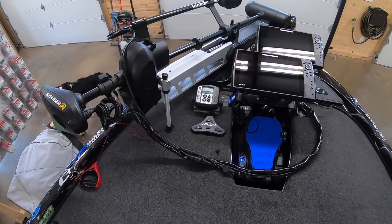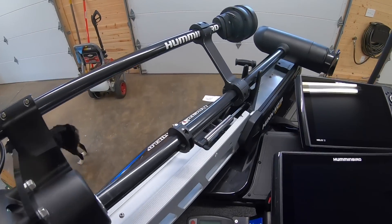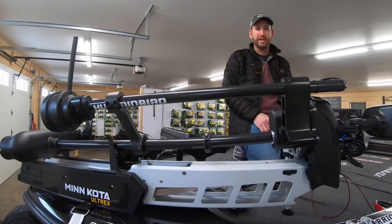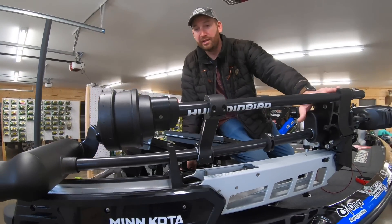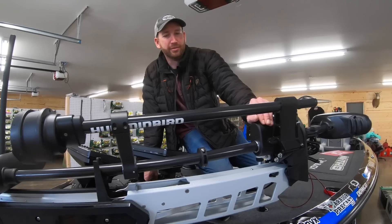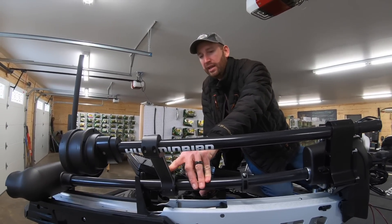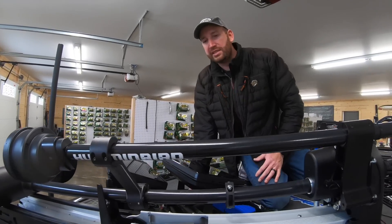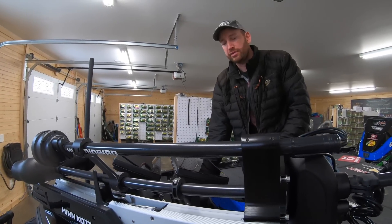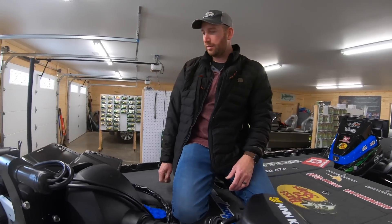Up here at the front — Minn Kota Ultrex, that's been a staple on my boat since the first one I had up in La Crosse, Wisconsin. Minn Kota 360 — same deal, La Crosse, Wisconsin was the first time I got to experience the 360. This is an addition for me this year: this Boat Logics bracket, which is the stabilizer arm for that 360. I've seen other guys run them the last couple of years with really good results — it just helps keep that thing still and not worry about breaking it in big water.